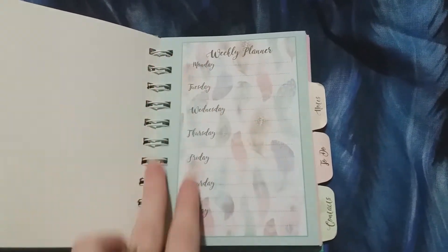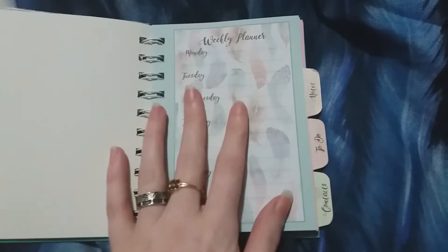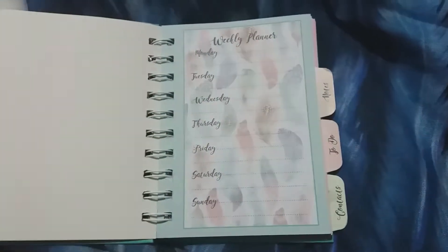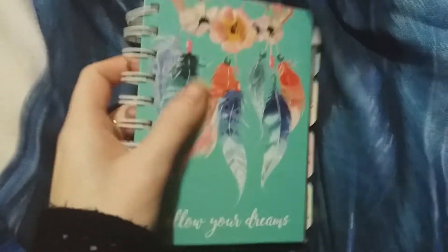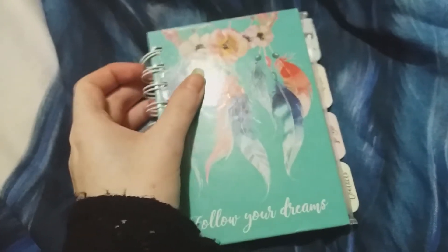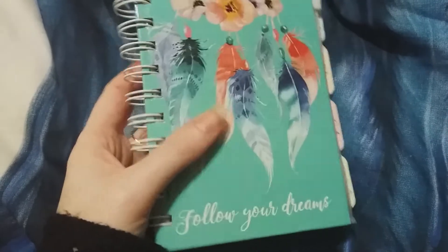I'm going to start building this into my unicorn junk journal. I'm going to add some inserts, page signatures that are going to be themed on unicorns. I'll keep these blank pages blank so they can be part of the junk journal. I'll add in some pages, some pockets and tags, and I'll probably also do some artwork of mine in here linked to unicorns. I'll cover the front, back, and inside as well. This is a wonderful opportunity to upcycle and use up things I've got, so they don't just get thrown away. This is going to be the base of my unicorn junk journal.